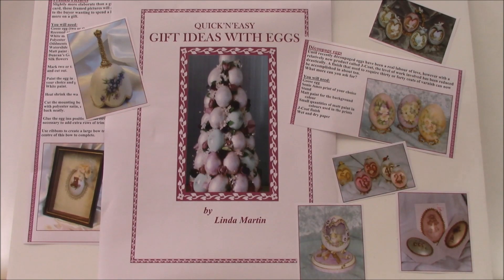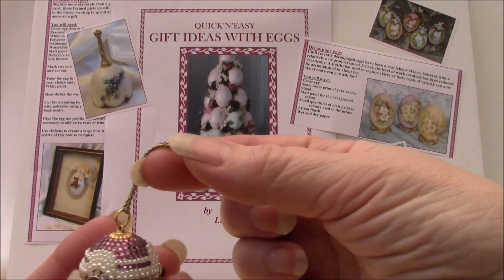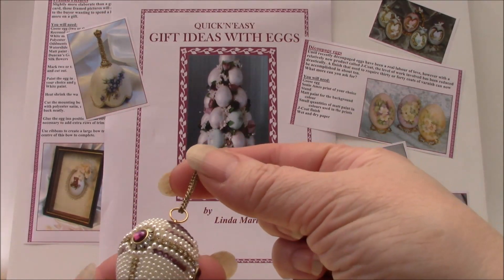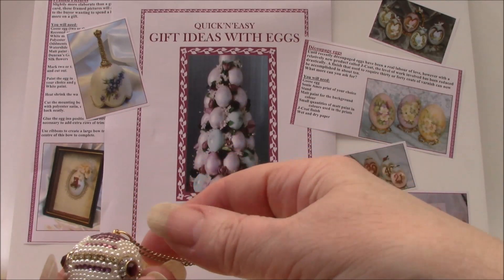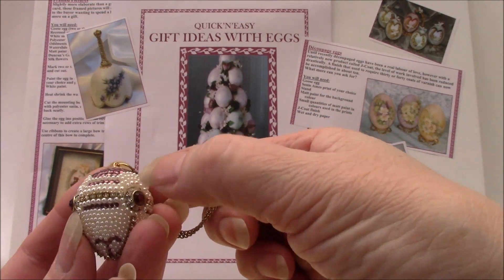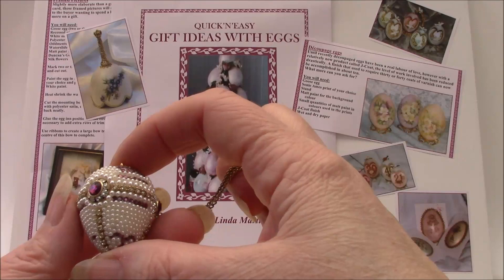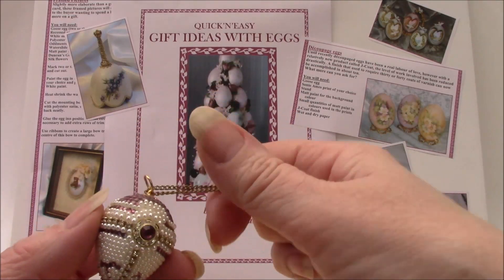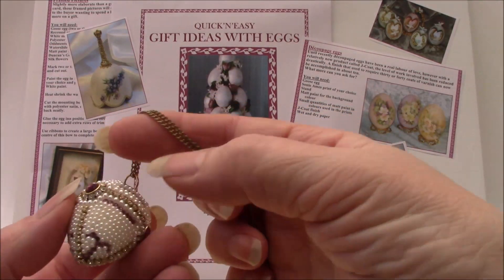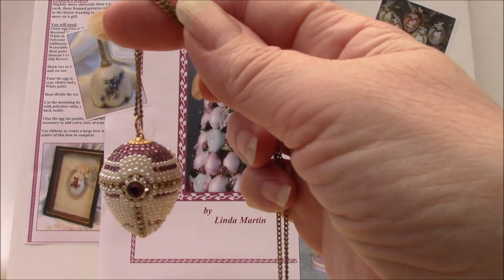Did you know you can actually make jewellery from eggshells? This is one of the projects in the book. This is a bobwhite quail egg, which is quite small, and it's covered with SS5 crystals. There's a tiny little bit of rhinestone chain on here and, just between the two little crystal-set rondelles, the rest of the egg is trimmed with one-and-a-half millimetre no-hole pearls, each one applied individually. So although this one is quite complex, you can also choose to do something a little less elaborate, and that's something you can give as a beautiful gift.